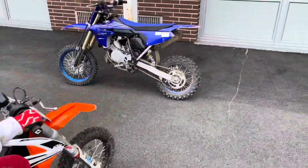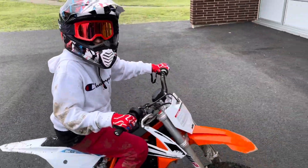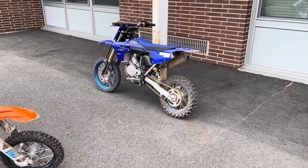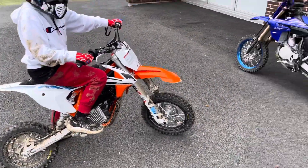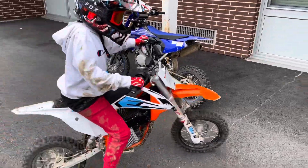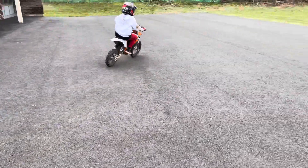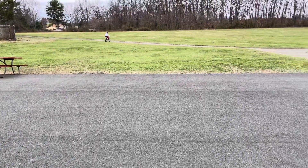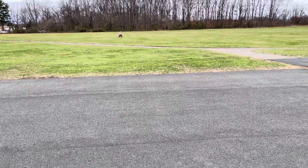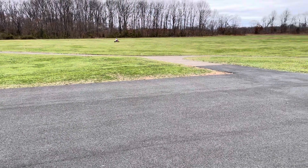I originally bought this for him, but he wasn't ready to use a clutch yet, so I bought this one for him just to start off, and then we'll jump him to that, and then I'll go bigger. Now this SXE5 has six different setting modes — he's only on three.